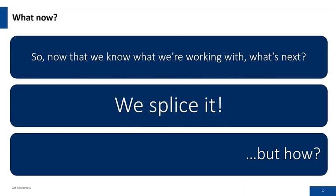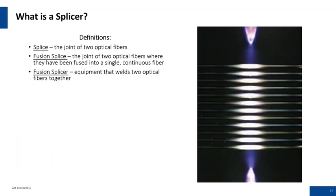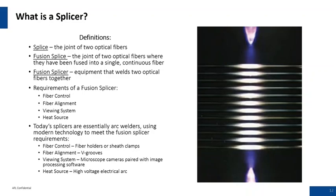So how do we splice it? What is a splicer, and some terms associated with that. A splice is the joint of two optical fibers. A fusion splice is where optical fibers have been fused into a single continuous fiber. The fusion splicer is essentially a welder that mates two fibers together with a high voltage arc. Requirements of the fusion splicer: fiber control, fiber alignment, a viewing system, and a heat source. Today's splicers use modern technologies — fiber control and alignment with V-grooves, high-end optics for the viewing system, and a high voltage electrical arc as the heat source.